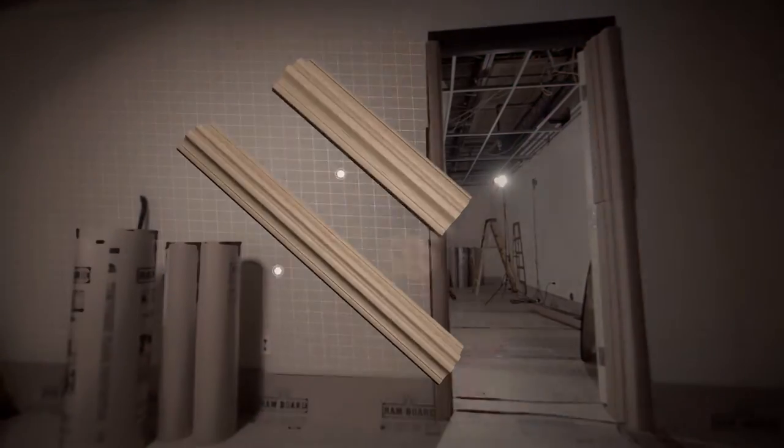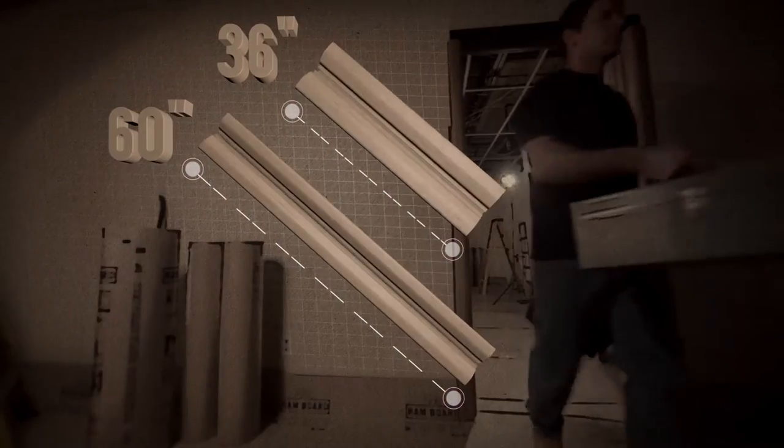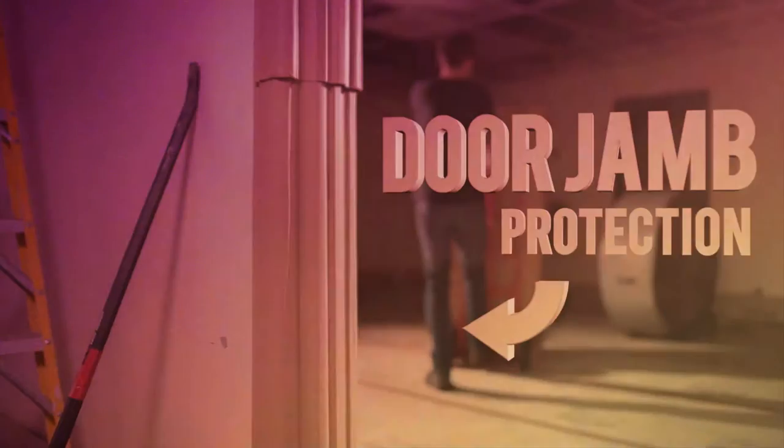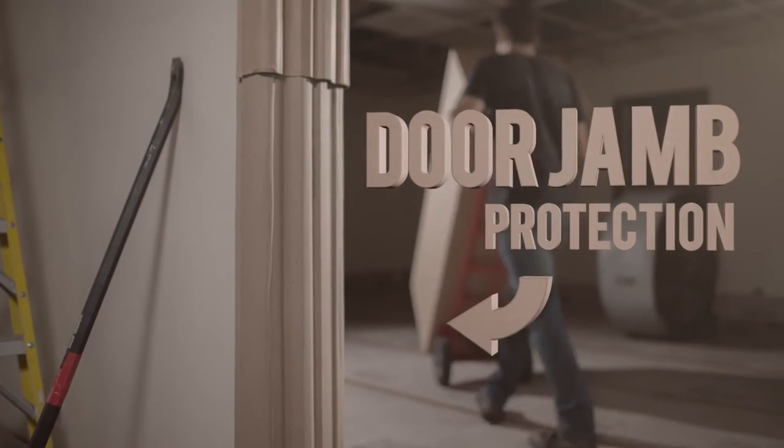Available in 36 and 60-inch lengths. Overlap Ram jams for full jam coverage. RamBoard, door jam protection.